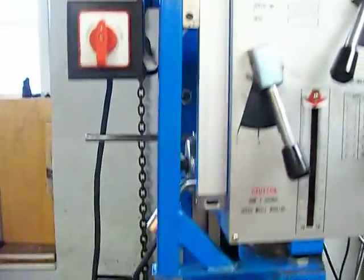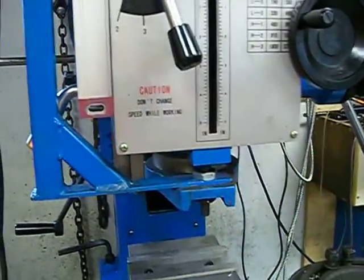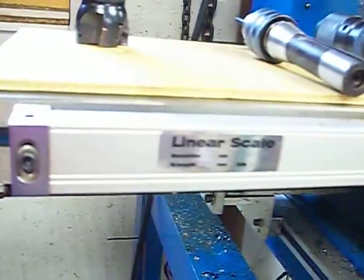I've got the Z axis mounted on this bracket right here. That gives me my Z axis readout — it's pretty accurate. And down here I've got some glass scales on the Y axis, and here's the X axis.